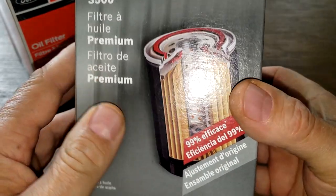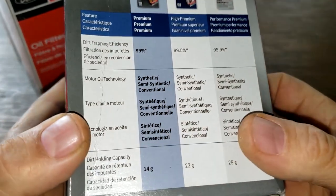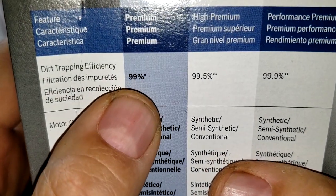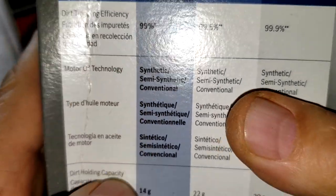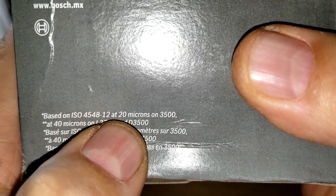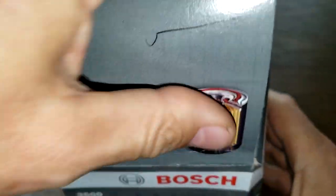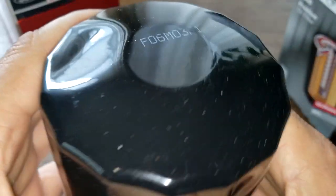Let's start with the Bosch. I'm just going to stop the video here for a couple seconds — the picture on the box shows that the inner core has holes, but watch the rest of the video; I didn't notice this until after the video was made. The box says 99% efficiency and it's rated for 20 microns.